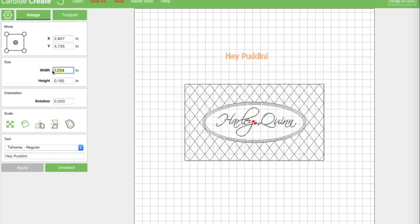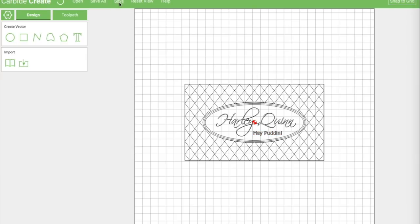Shrink that down just a bit — sometimes it wants you to hit enter and sometimes it wants you to hit apply, you just kind of have to decide. Put that down here. So now we've got all of our design elements that we need and we need to set up some tool paths.